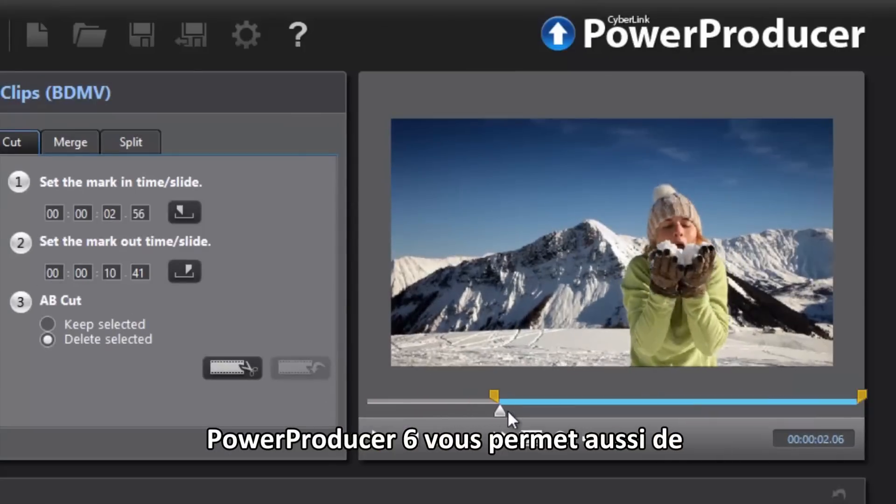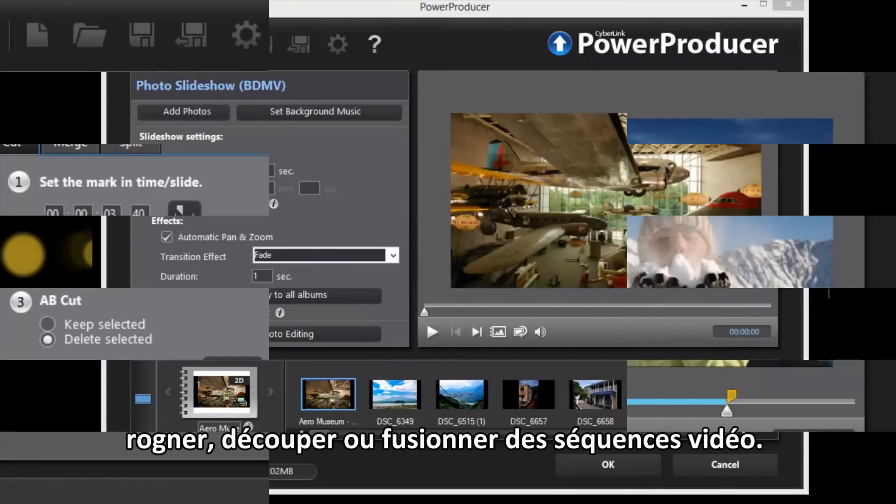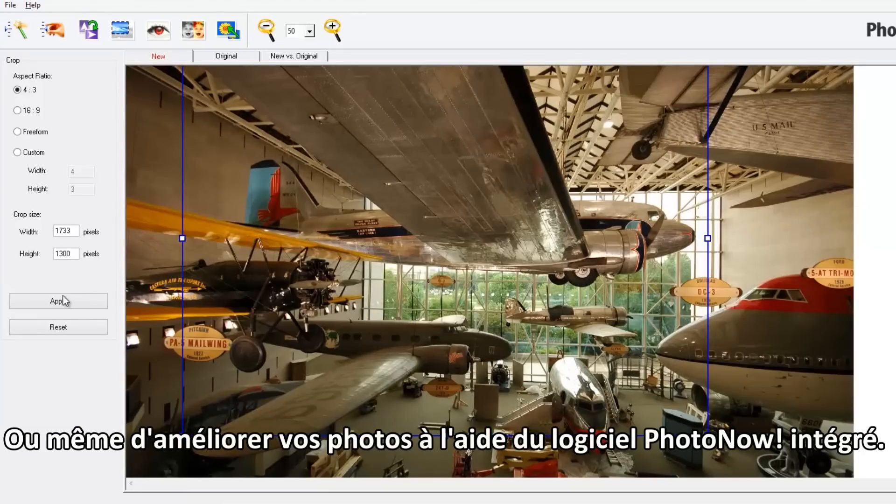PowerProducer 6 also allows you to easily trim, cut, or merge your video footage, or even enhance your photos with built-in PhotoNow software.